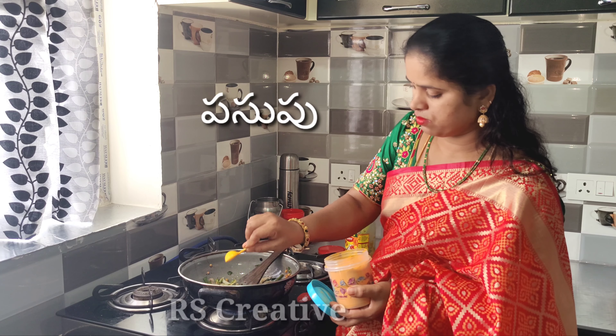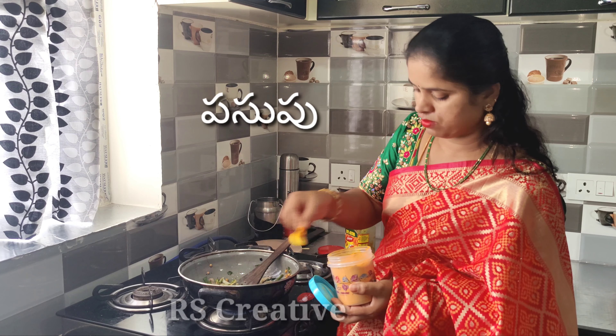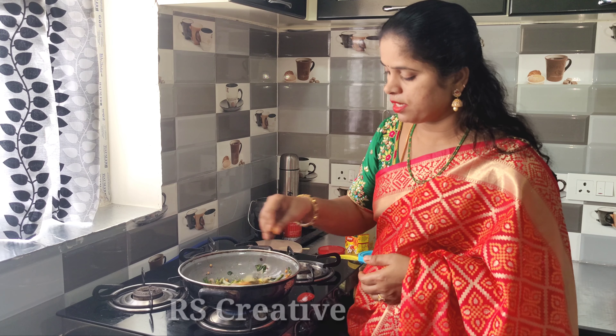I am going to make a curry. We will use 2 or 3 tablespoons of oil.